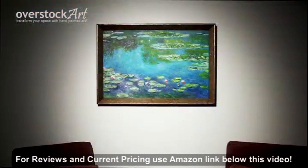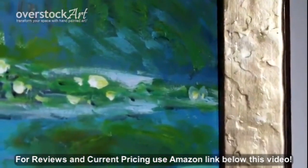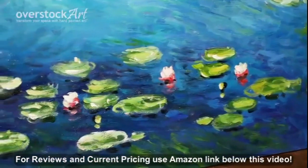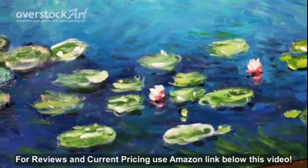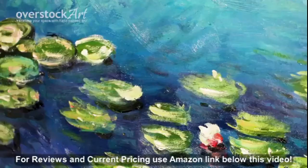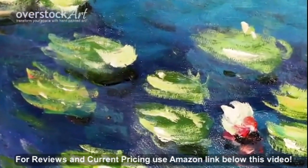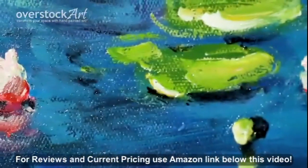Here the piece is shown as a 24 by 36 with a beautiful gold frame called the gold Luna frame. We chose this frame because it adds light to the bright colors, but we offer it with a variety of other frames and in different sizes ranging from 8 by 10 to 30 by 40.